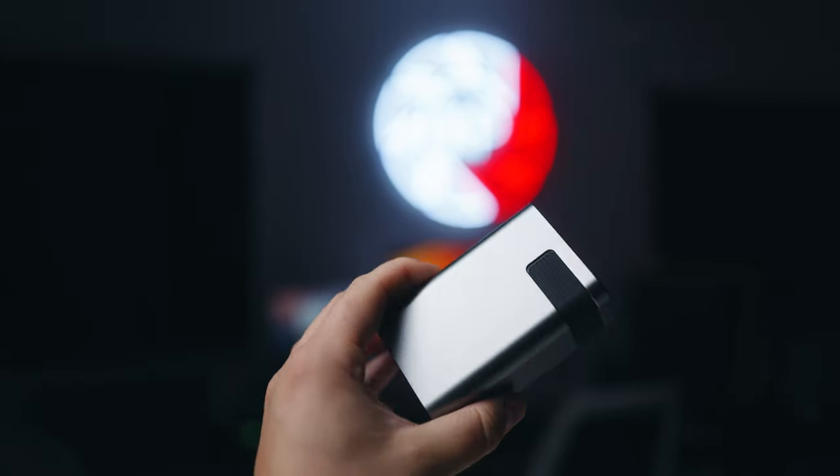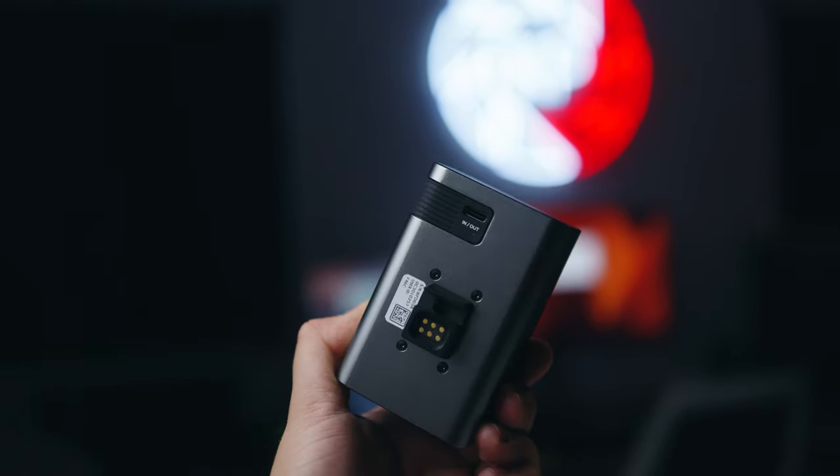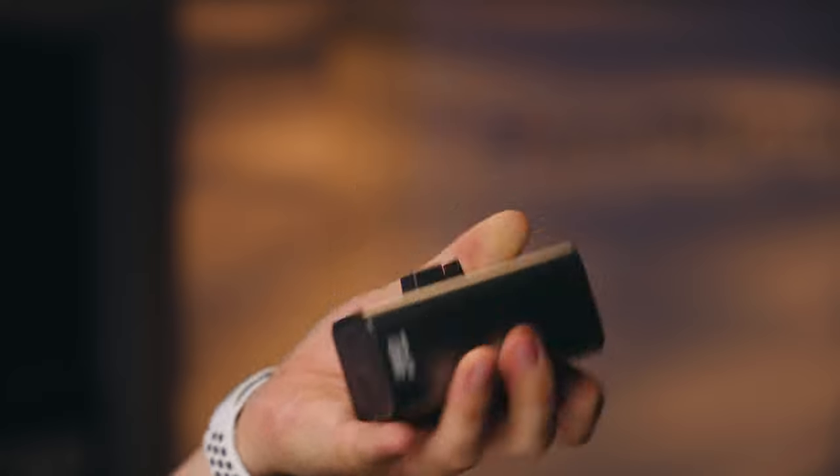The battery is able to run this light at 100 watts for 30 minutes, or at 50 watts for one hour. The battery itself has an in and out USB-C port, so you can charge it via USB, but you can also use the USB port to power the light or even charge your phone, though it comes with a limited 30 watts output.